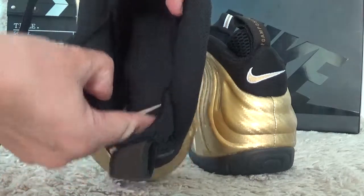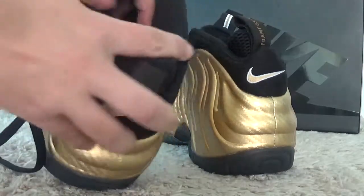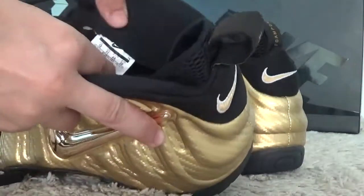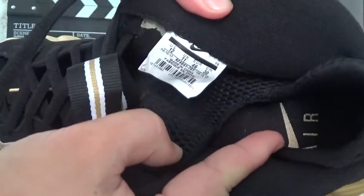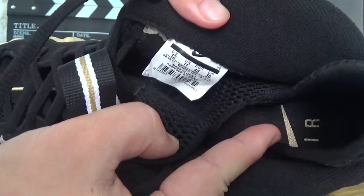Okay, let me show you the inside. Here is the tail details inside here.